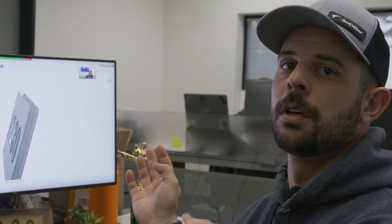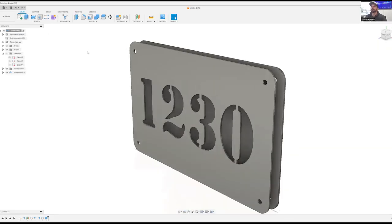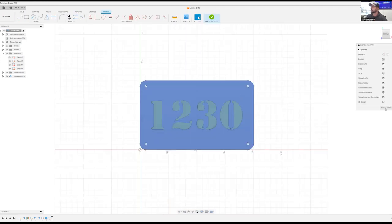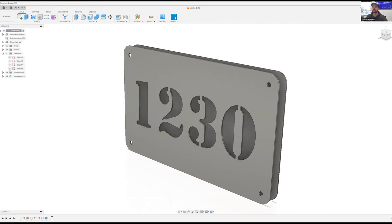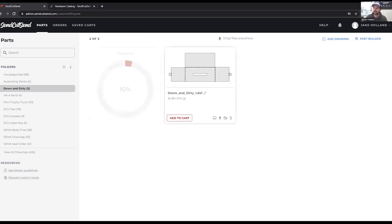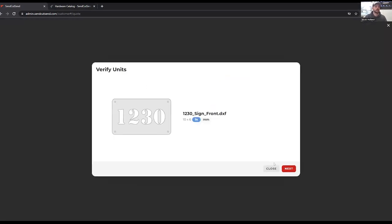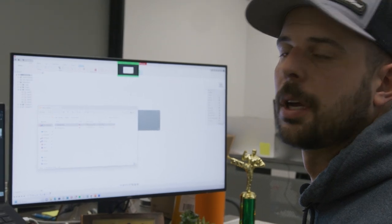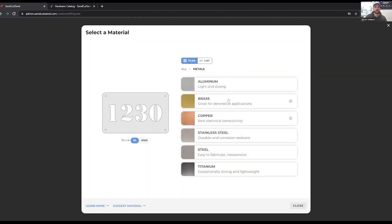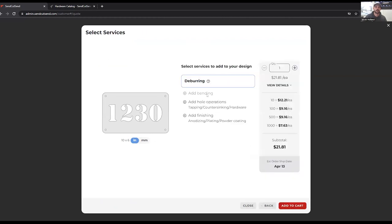So let's go ahead and create our DXFs now. We'll put them on the website and go through how we're going to add the hardware and powder coating. We're going to drag and drop right on the Sencut website. On the front sign, we're going to be doing the 63 thou aluminum, and we're going to just have it deburred so it has a nice finished look to it. So we're going to add metal, aluminum, and do 5052, 63 thousands. Deburring is already selected, so we're going to add that to our cart.